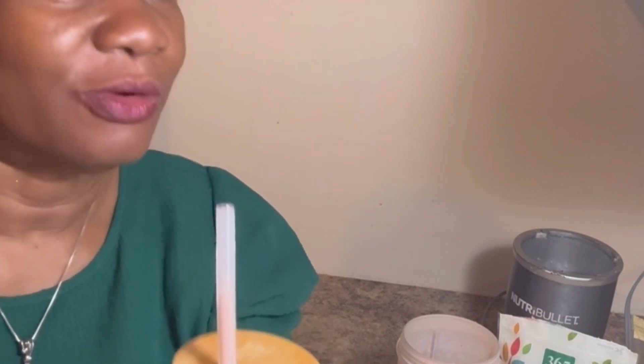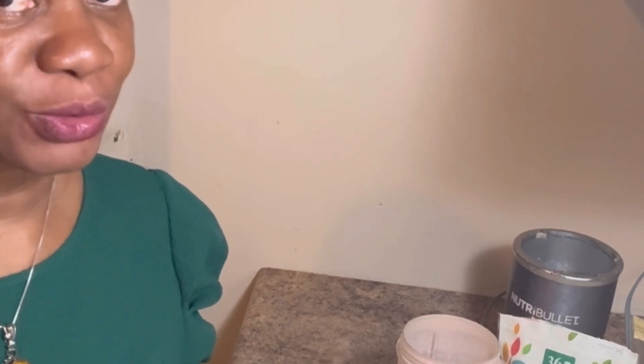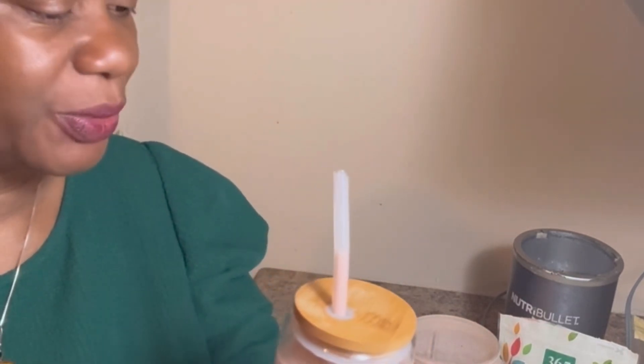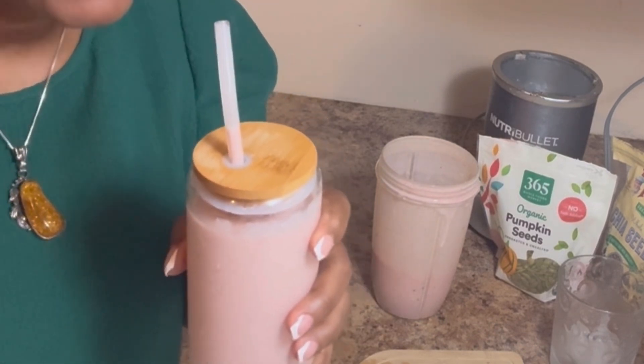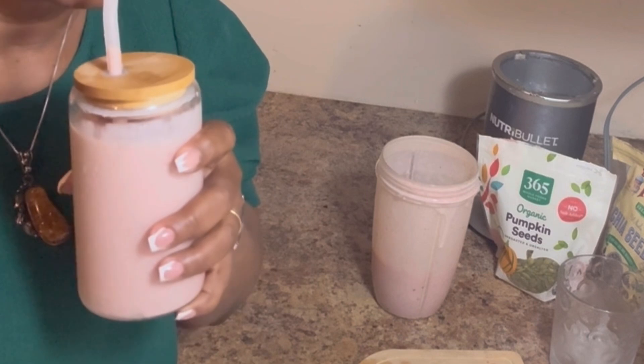This is not just water — this is a wow smoothie! Mmm, so delicious guys, so tasty! Go ahead and try it, you will love it. If you want a really cool smoothie, put it in the fridge to chill and have it later.